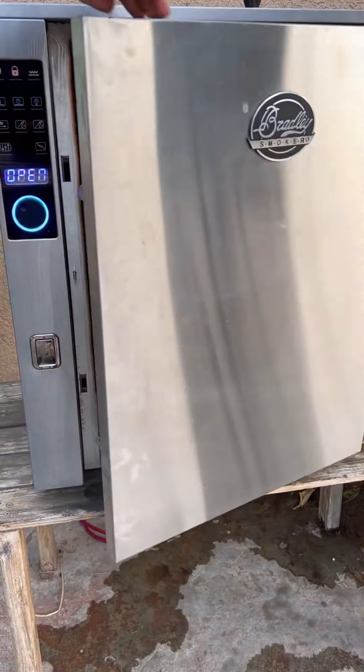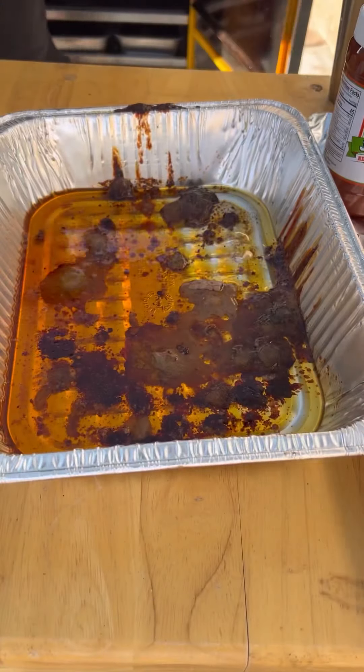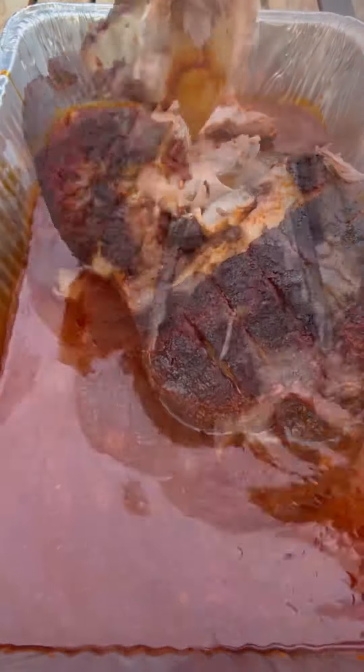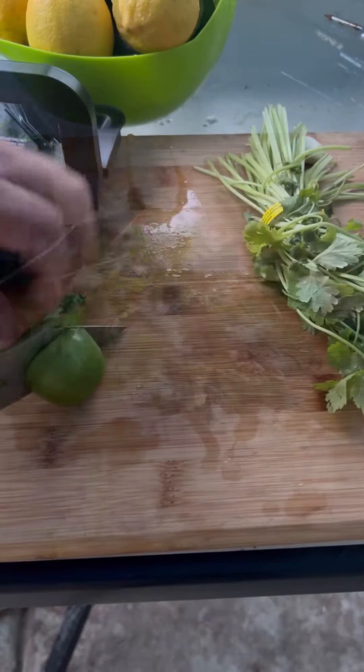We're going to be using the Bradley smoker, running it at 275 degrees until an internal temperature of 175. Place it in the same drip pan, add your birria salsa and some water, and let it braise for an additional three hours. Let it rest for one hour before shredding.